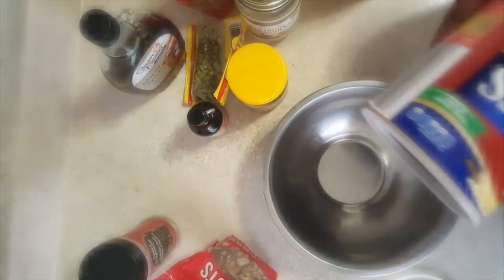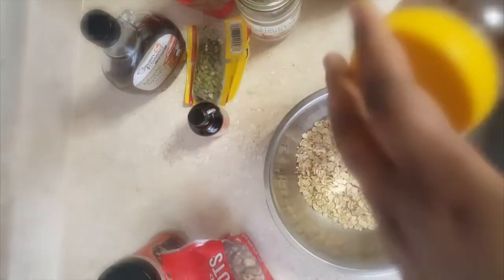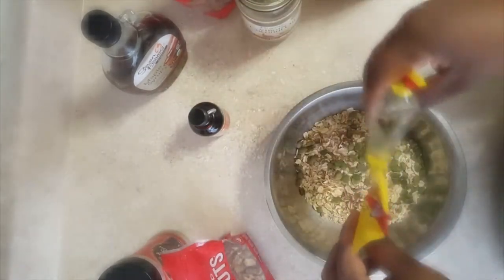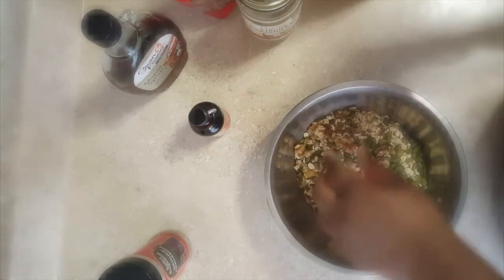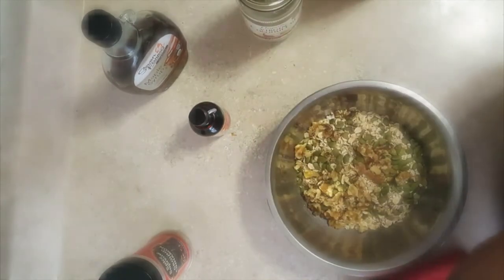Hi, I'm showing you my granola recipe. I make this every week and use it for cereal and toppings on non-dairy yogurt and oatmeal. Very simple — adding some oats to a large bowl along with some ground flaxseed, pumpkin seeds, crushed walnuts, and pecans.